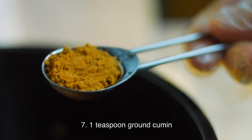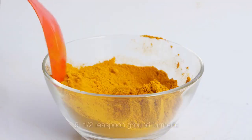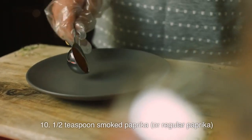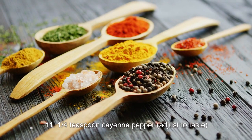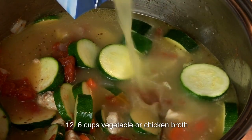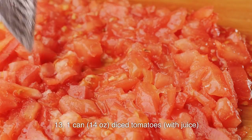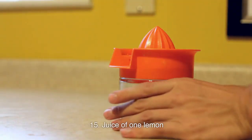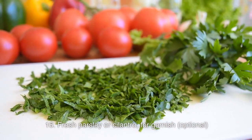7. 1 teaspoon ground cumin. 8. 1/2 teaspoon ground coriander. 9. 1/2 teaspoon ground turmeric. 10. 1/2 teaspoon smoked paprika, or regular paprika. 11. 1/4 teaspoon cayenne pepper, adjust to taste. 12. 6 cups vegetable or chicken broth. 13. 1 can (14 ounces) diced tomatoes with juice. 14. Salt and freshly ground black pepper, to taste. 15. Juice of 1 lemon. 16. Fresh parsley or cilantro, for garnish, optional.